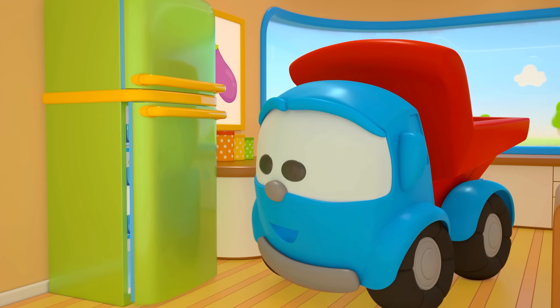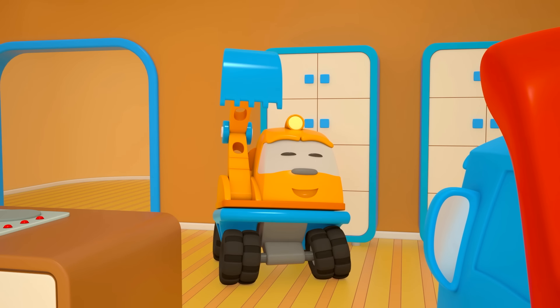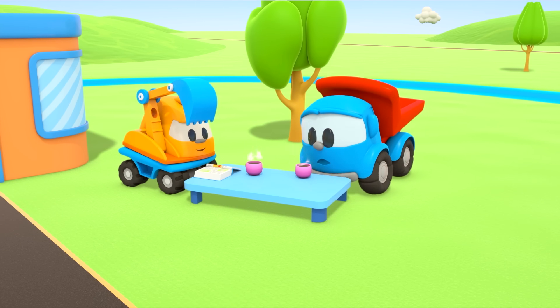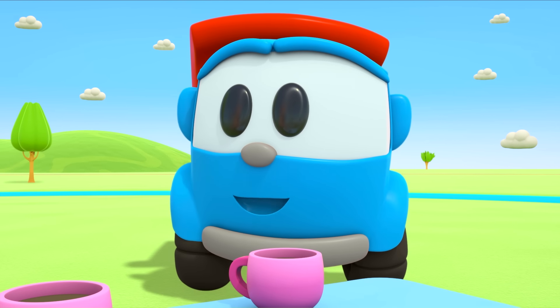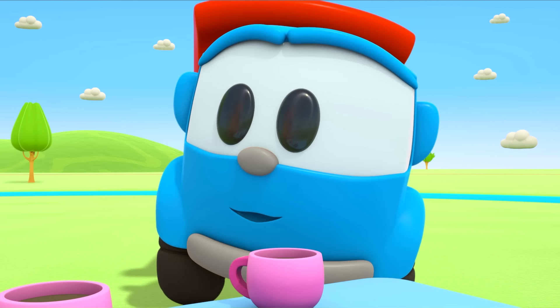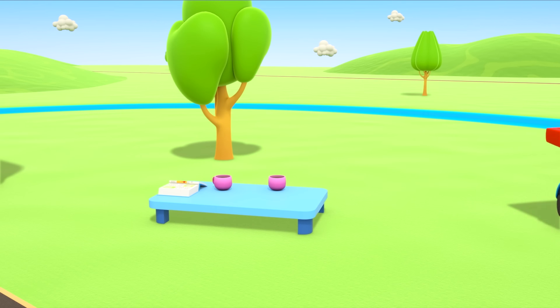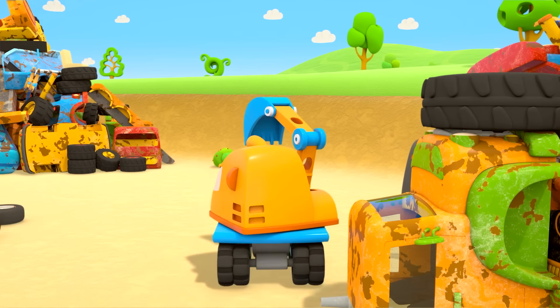You should have used the fridge instead. Leo, why don't you help Scoop? Yay! Let's build a lamp. Leo has thought of a way to make sure Scoop always has enough light — he's going to make a table lamp.